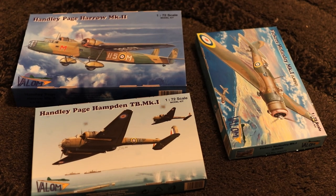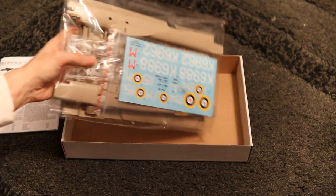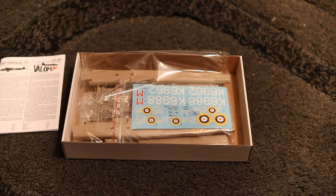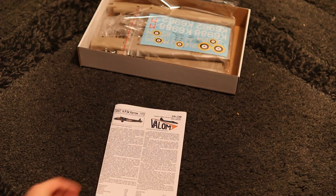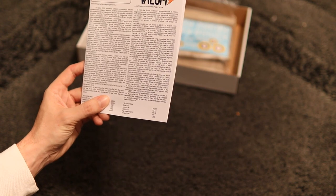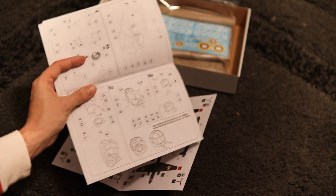Let's dive in. So in the box we have our instructions and a sprue bag which includes all the sprues, clear parts, decals and some photo etch parts. Let's have a look first at the instructions. You can see there's some information about the aircraft — always good to see. Coming inside, I've had a look at these in advance of filming and they're unusual instructions, I'm not going to lie.